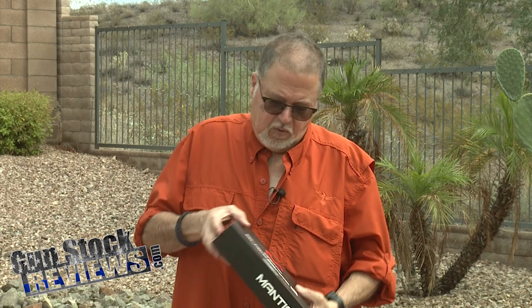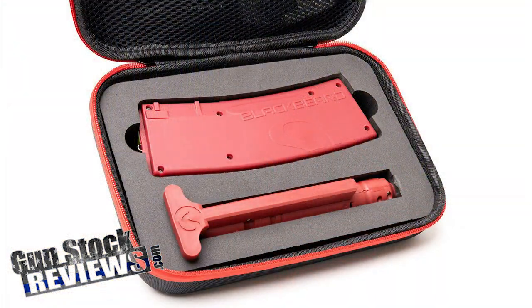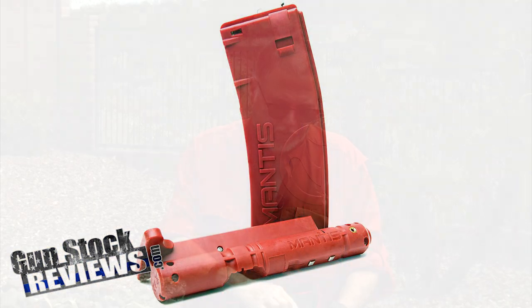Today, Mantis released the Blackbeard X trainer for your AR-15 MSR style rifles. So what comes inside of the package? You get a nice little case, and inside that case you get your bolt carrier assembly, your magazine, a bunch of instruction manuals, and charging cables.